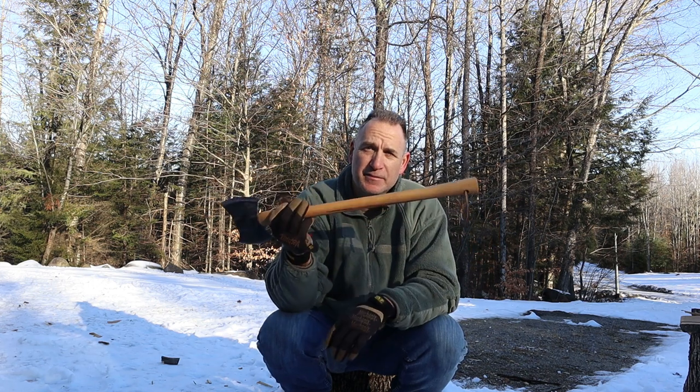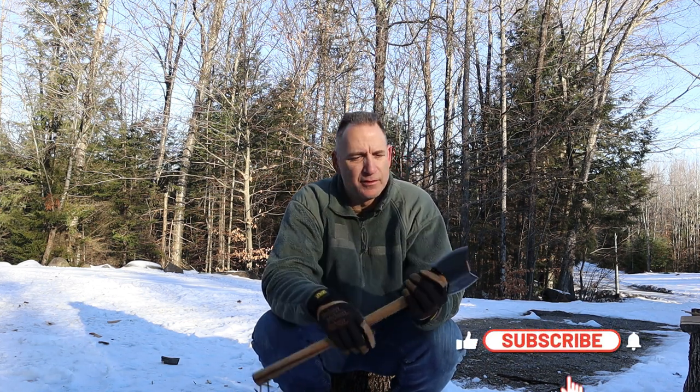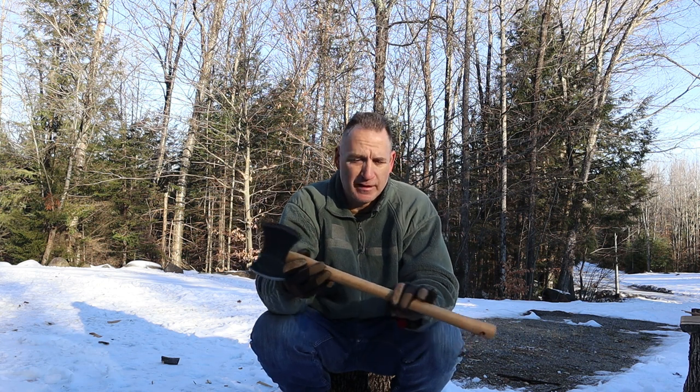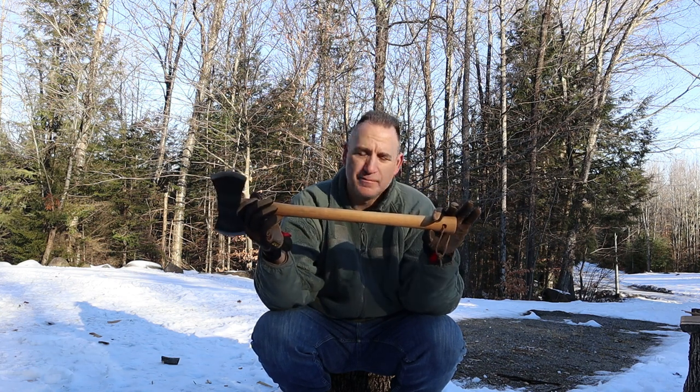Alright guys, I would definitely recommend this if you're looking for a double bit axe that's not very expensive. I've had this one for a long time and never really used or tested it because I don't use double bits, but if you're in the market this would be great to have in your trailer, ATV, or around the campsite — maybe you don't need to bang in pegs, but this would definitely do the job. I do like the handle shape — it has a swell at the bottom, a swell at the top, and a very thin profile in the middle, which allows you to choke up and swing it.